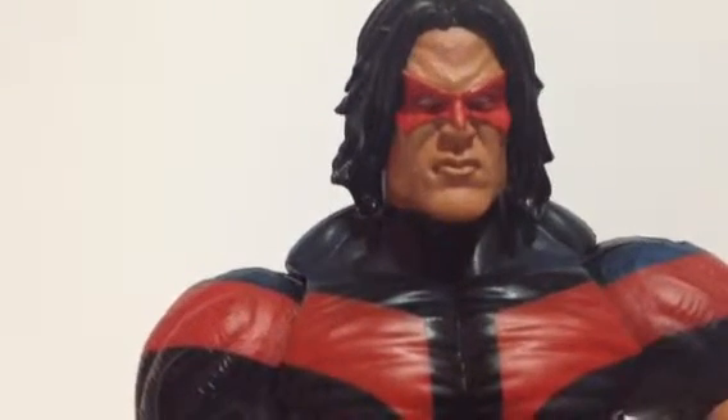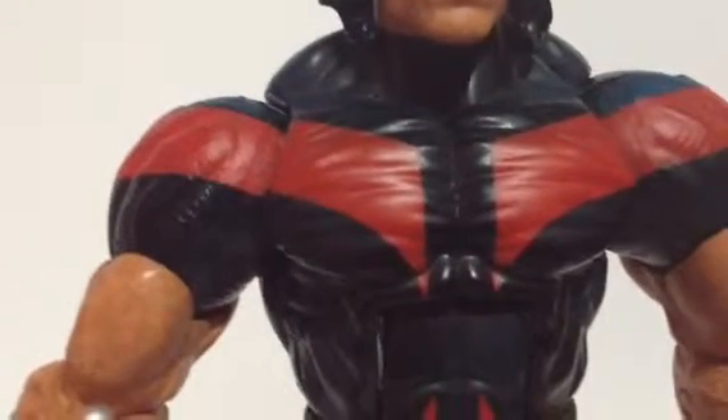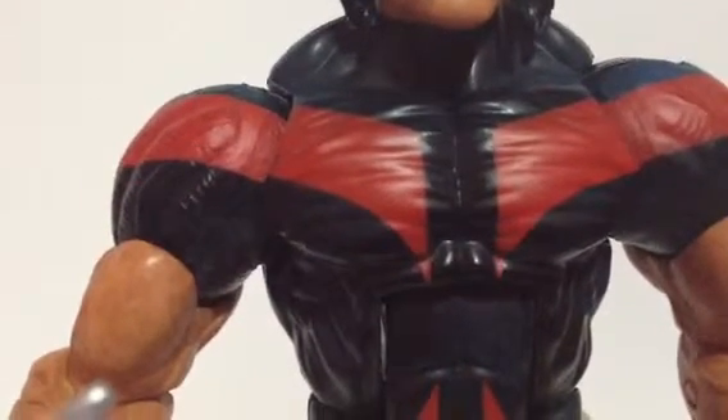You can see the sculpt in his chest. This is actually the Hulkling body — I think it shares the same body with Crossbones, even though it doesn't have